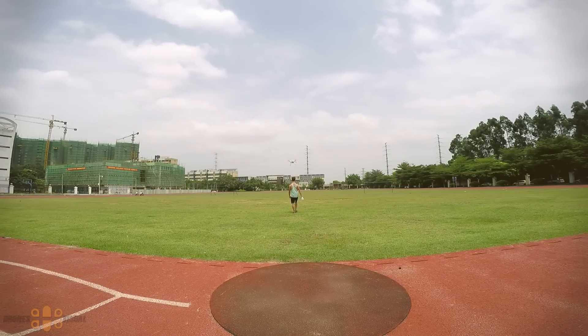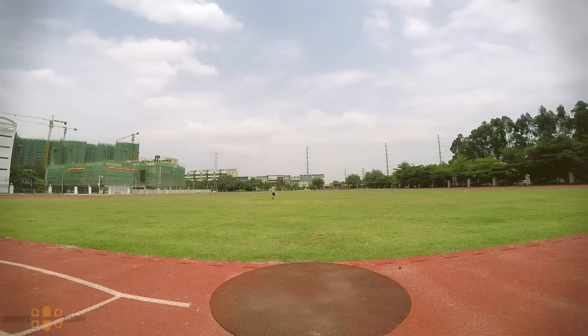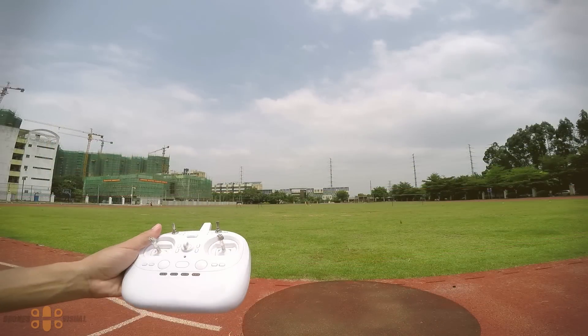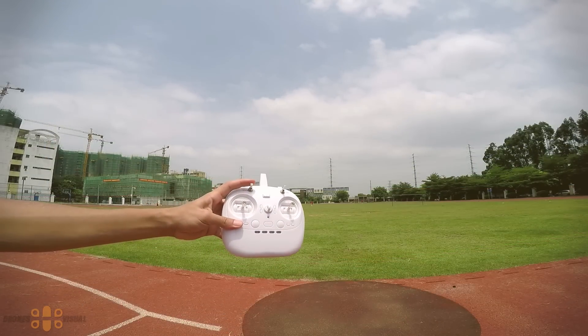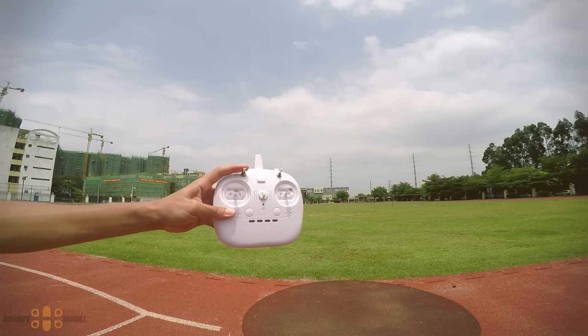The next function to test is the follow me mode, which is quite popular. To activate it, keep the quad flying in GPS mode and press the SW switch. As I start to walk away, the drone follows me, facing me the entire time. I noticed a slight change in altitude during the test. I will return to this function and test it further in my next videos, but I can confirm that it works.